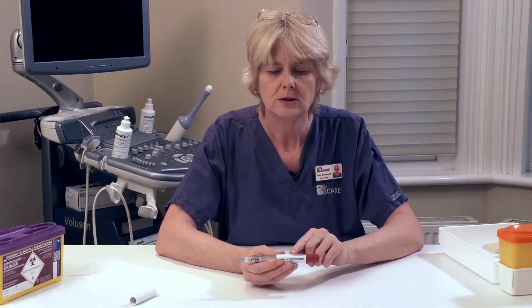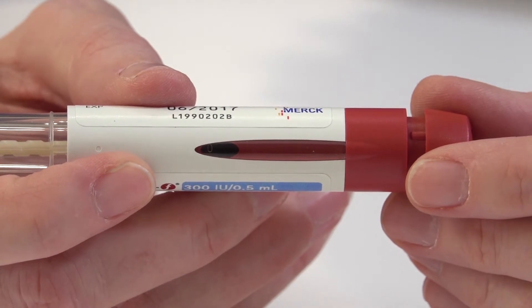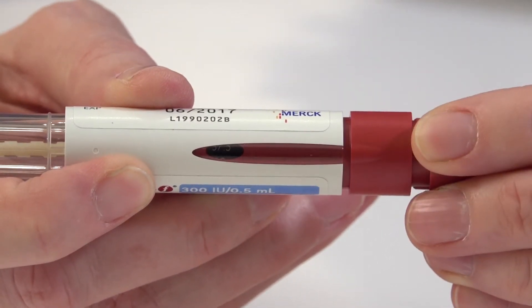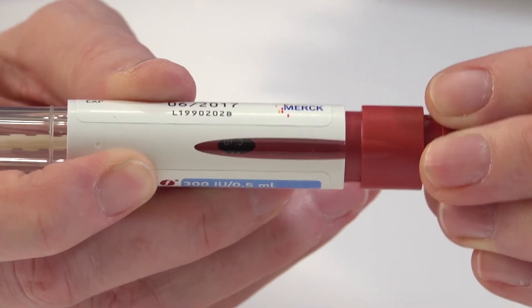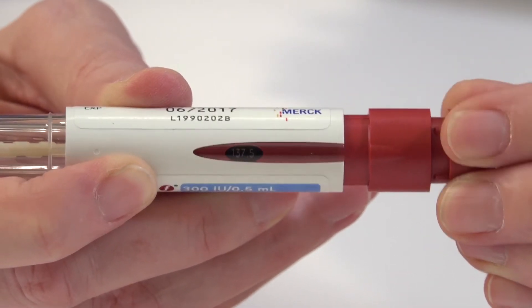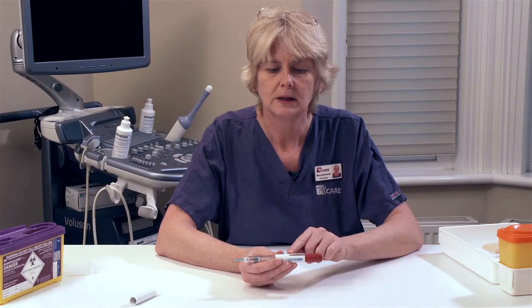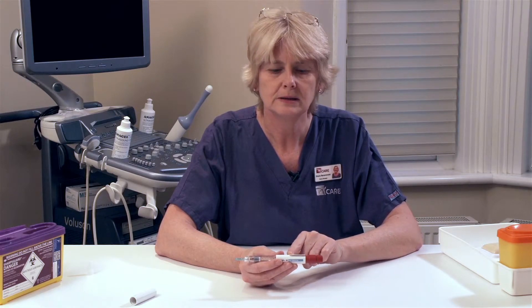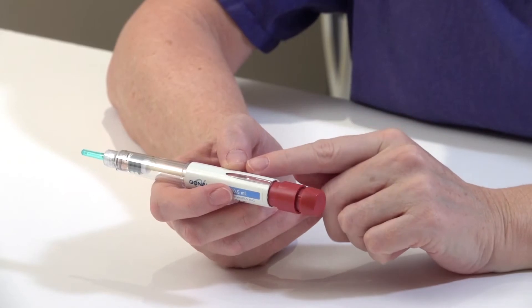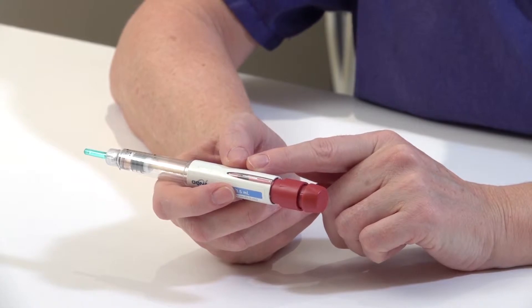The next step is to set the dose in the window on the pen. To set the dose, turn the dial at the end of the pen until the desired number appears in the window. You can go backwards and forwards if you go past the number, until this number correlates with the dose that has been prescribed for you. Once you have the required dose in the window, you are now ready to administer your medication.